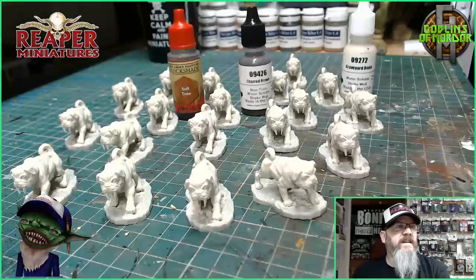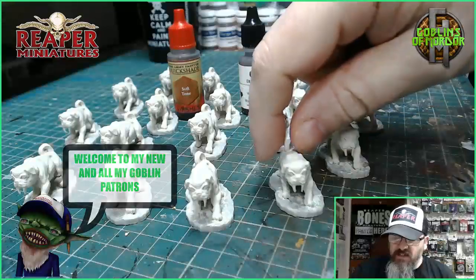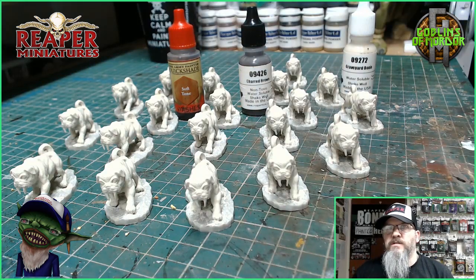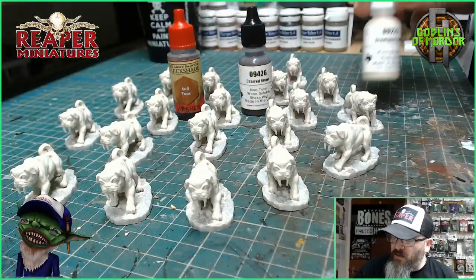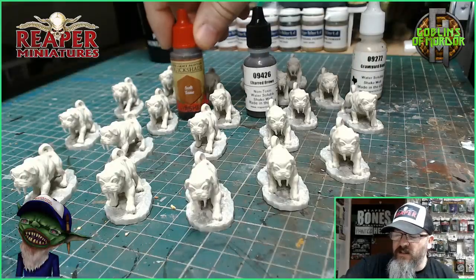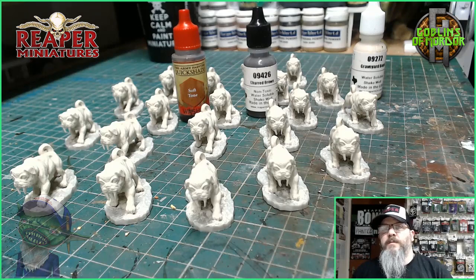Welcome Reaper Mini fans! Today we have a very simple little paint. We are painting the Saber Tooth Pug — a fantastic little miniature — and I am just going to be using two colours. I've already given a primer coat of the Graveyard Bone over the whole pug. And what we've got here is some Charred Brown and some Soft Tone Ink Wash by Army Painter.